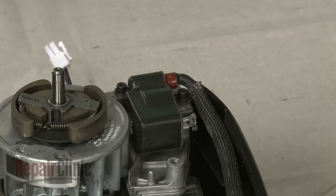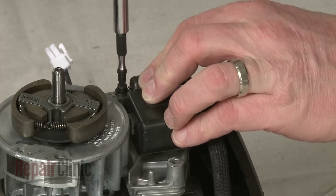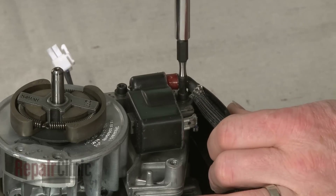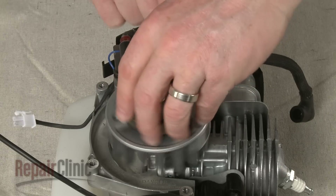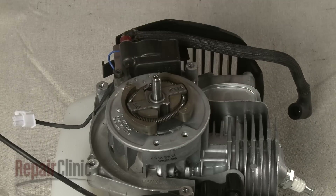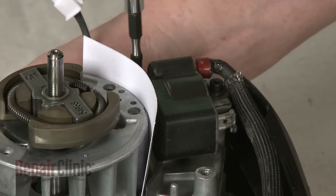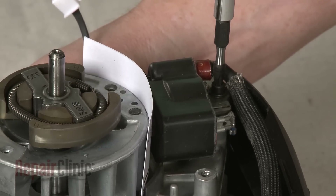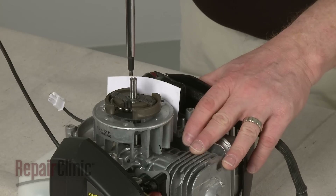Make sure the magnets are rotated out of the way, then pull the coil back and tighten the screws. Now rotate the flywheel so the magnets align with the coil. Insert a business card and loosen the screws to align the coil the correct distance from the flywheel. Re-tighten the screws and remove the business card.